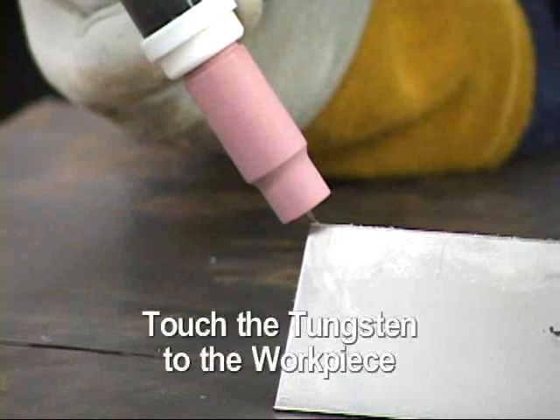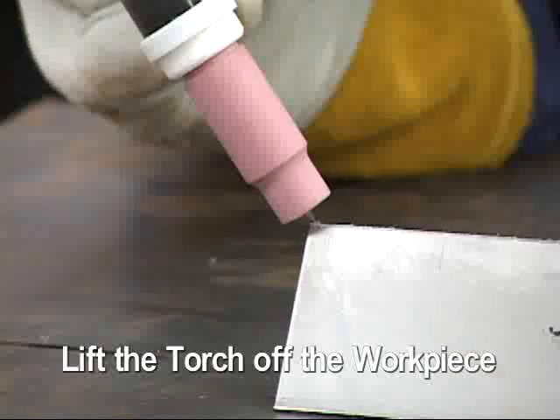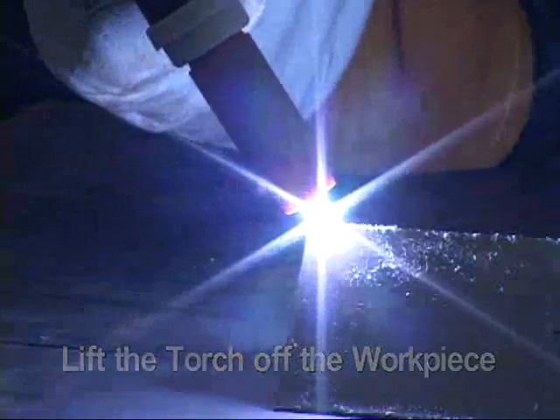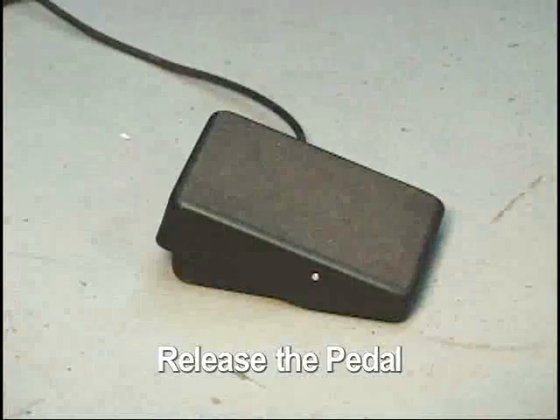Touch the tungsten in the torch to the workpiece. Depress the foot control a small amount and lift the torch off of the workpiece and the arc will start. Release the foot control to extinguish the arc.